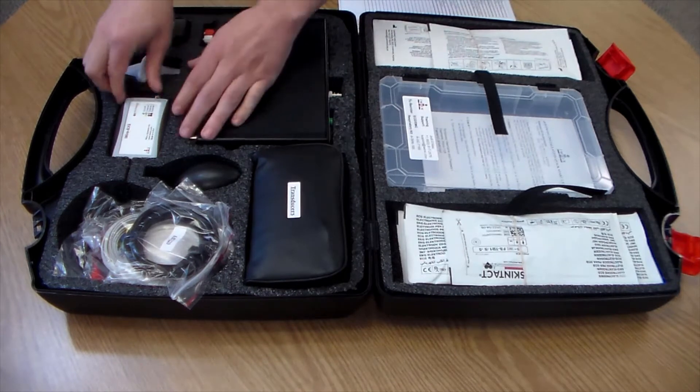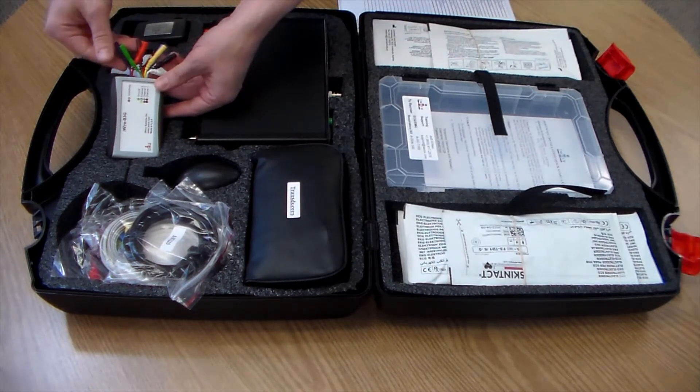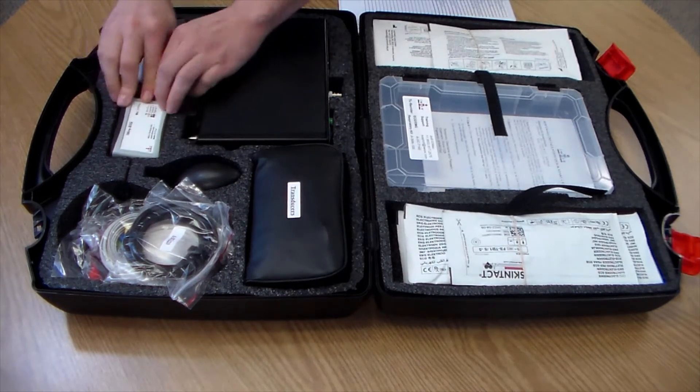The iWire B3G biopotential amplifier is used for experiments involving ECG, EMG, GSR, and respiration.